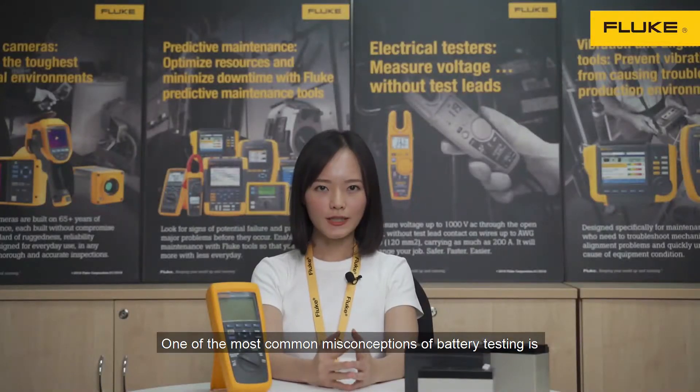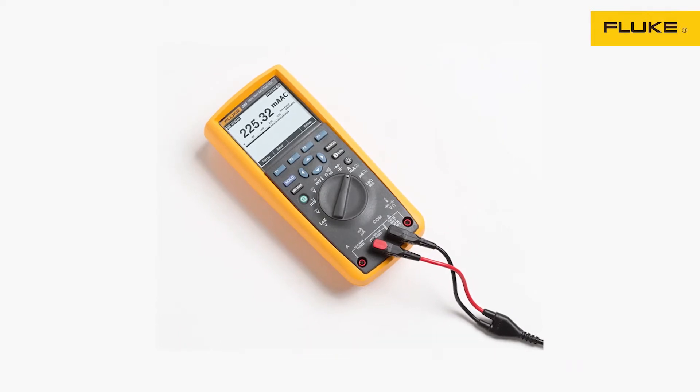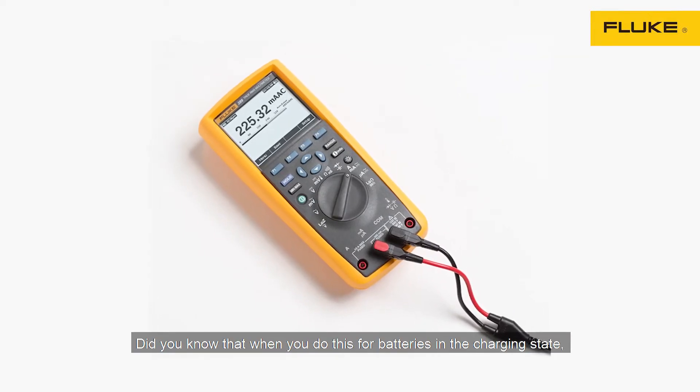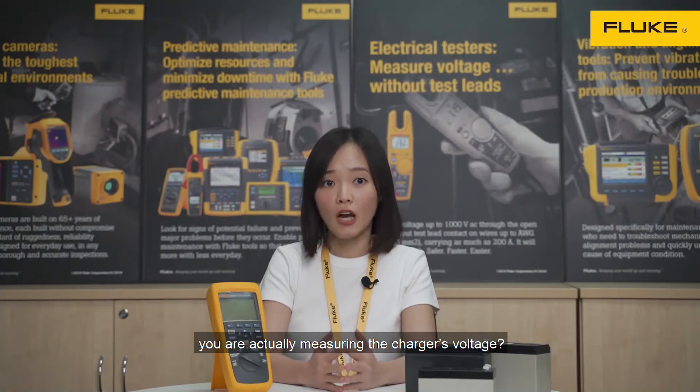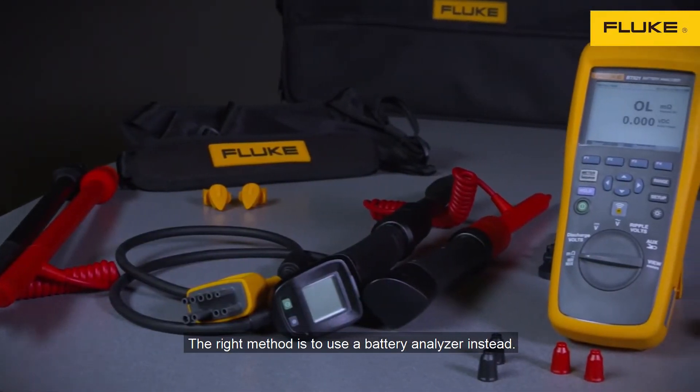One of the most common misconceptions of battery testing is using a multimeter to measure voltage. Did you know that when you do this for batteries in the charging state, you are actually measuring the charger's voltage? The right method is to use a battery analyzer instead.